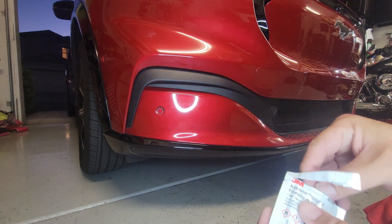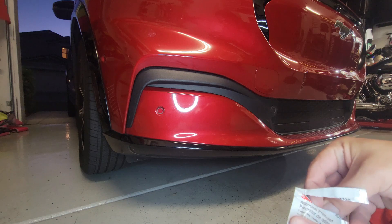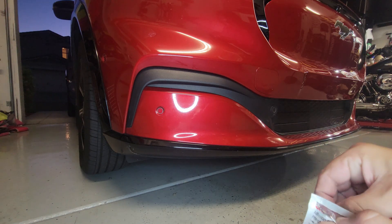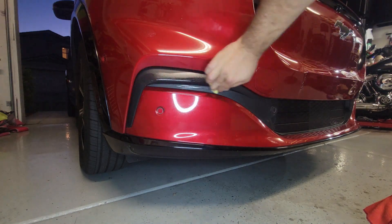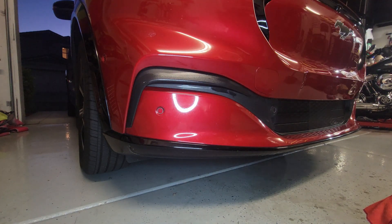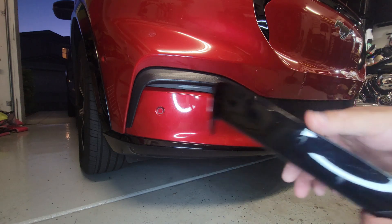All it is, is a little sponge with the promoter on it. Rub it in, then put it back so I can use it for the other side.